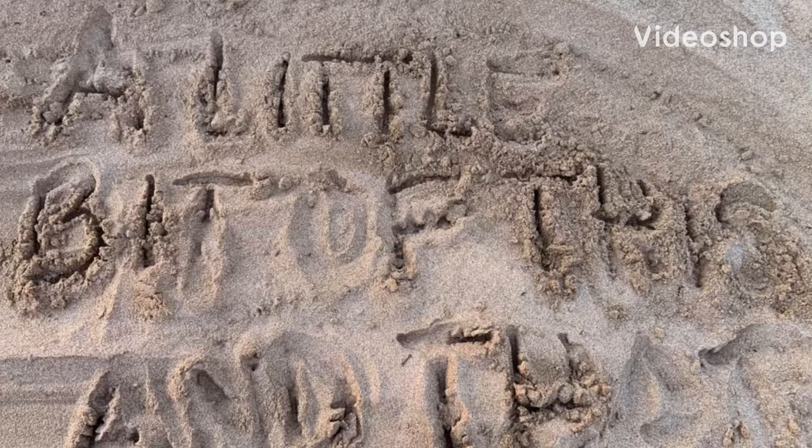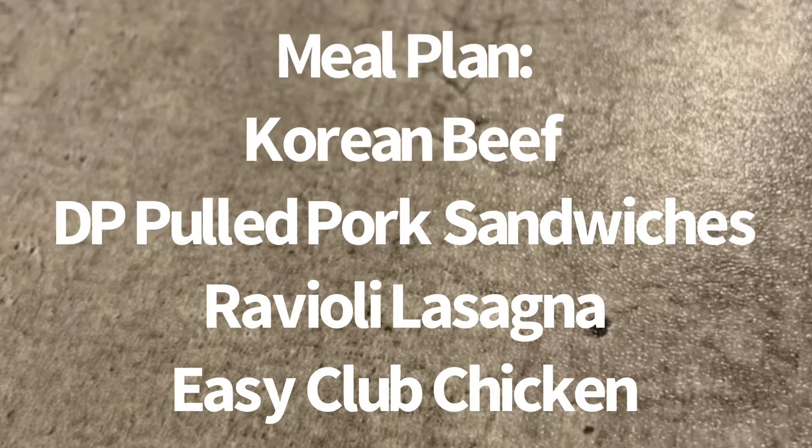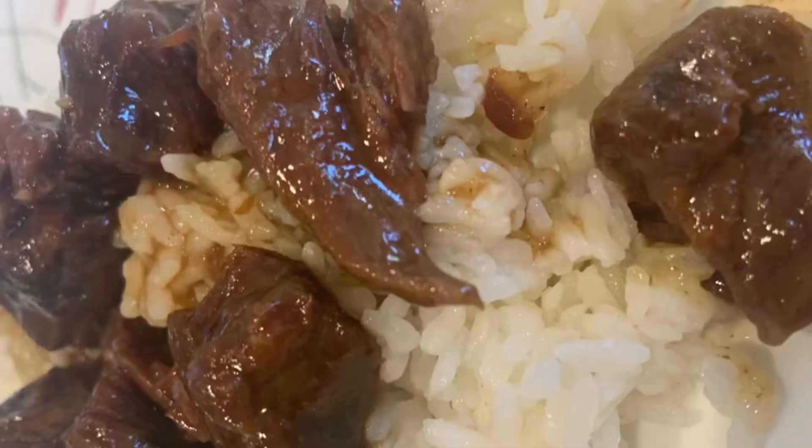Hey guys, welcome to A Little Bit of This and That. Welcome to this week's meal prep. It's all freezer meals this week. They didn't start off as freezer meals, but I made them into freezer meals and they worked fine. We're going to do Korean beef, Dr. Pepper pulled pork sandwiches, a ravioli lasagna, and an easy club chicken.